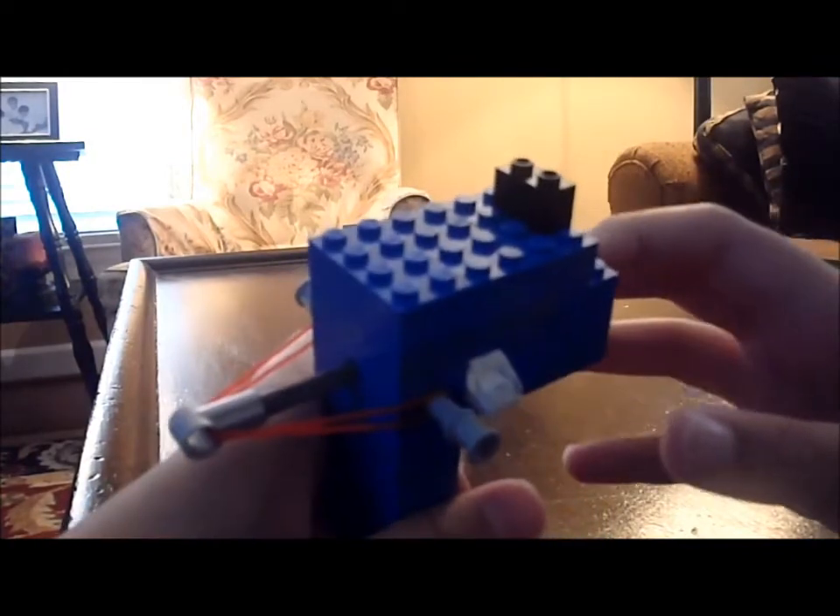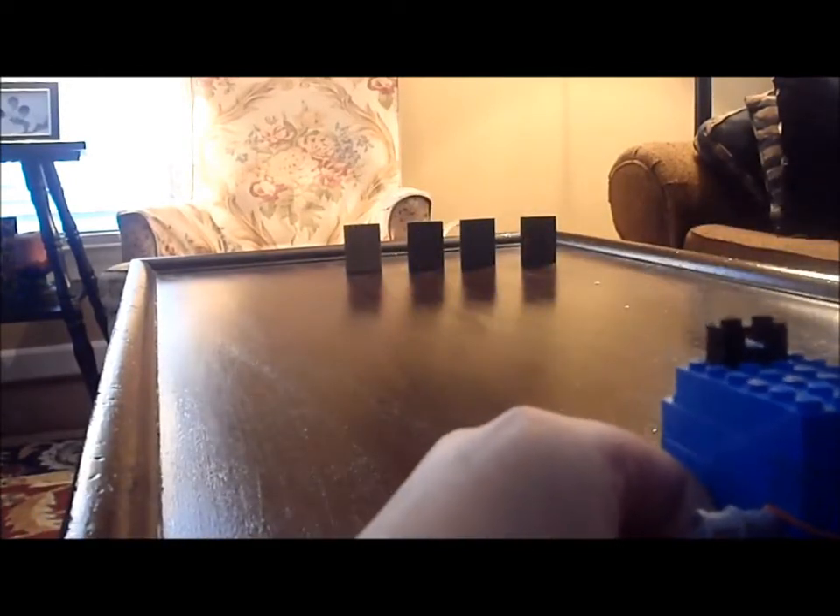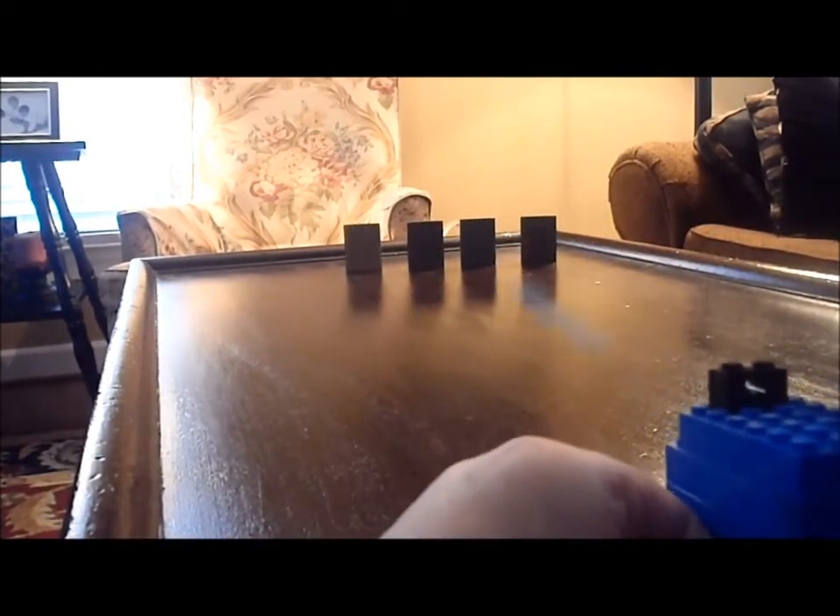But then you put a bullet in, you aim through the sight, and you shoot. And yeah, I got two! Woohoo!